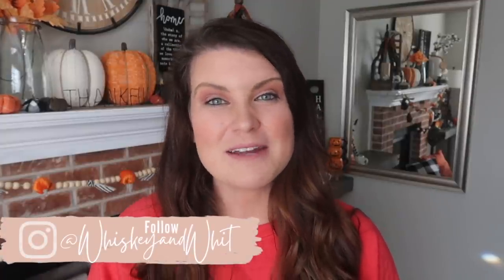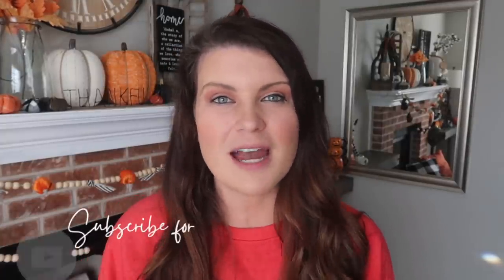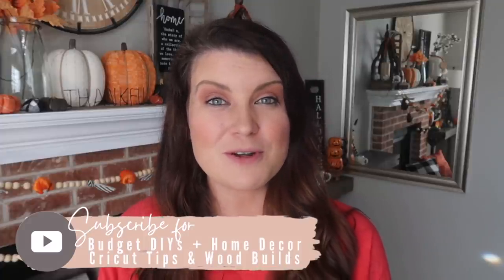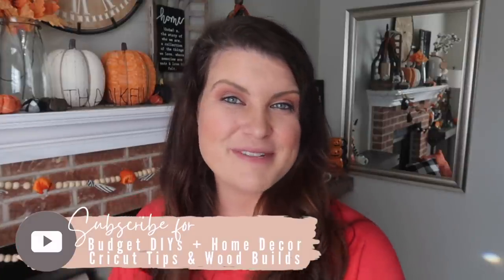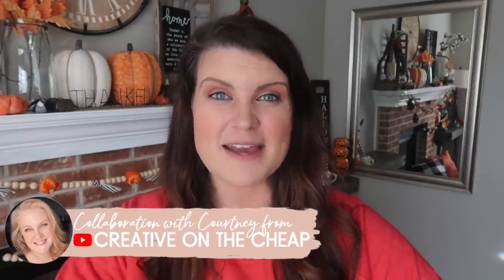This is Whiskey and Whit, my name's Whitney, and on this channel I love to share DIY and budget home decor, as well as Cricut projects, wood builds, just really all DIY stuff. So if you love DIY, be sure to hit subscribe so you don't miss a future video. A huge thank you to Skillshare for sponsoring today's video, and also a huge thank you to Courtney over at Creative on the Cheap for partnering with me to do a collab today.